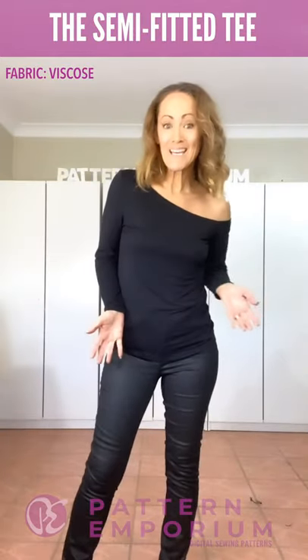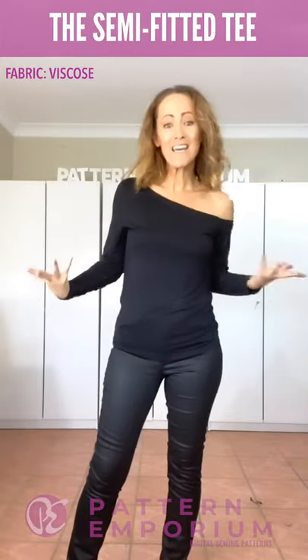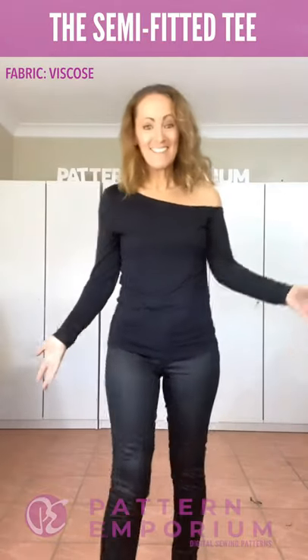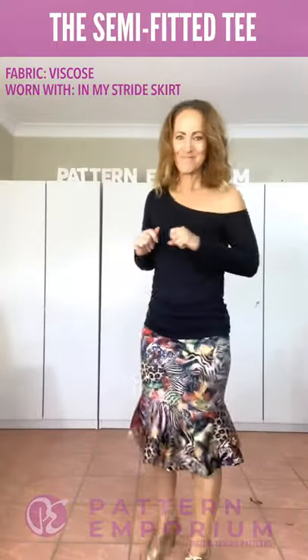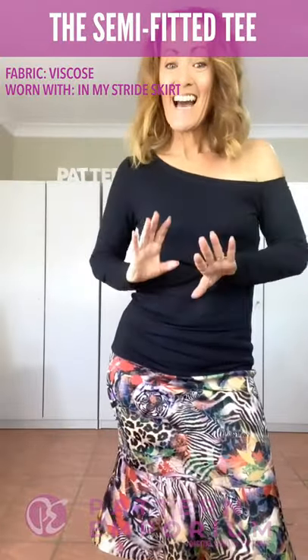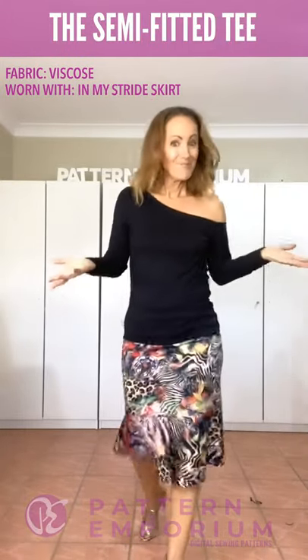And then for the weekend, just easy casual — I popped on a strapless bra, so nice and free, a pair of jeans, my favourite boots. Super, super easy. It also looks fantastic with the In My Stride skirt. So whether you want it for play, for work, or for day, team it back with one of our skirts — even with the Symphony, which I'll show you soon — it looks fantastic.